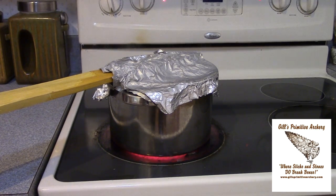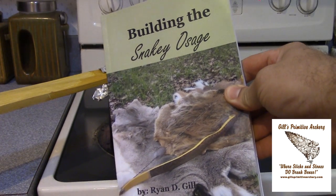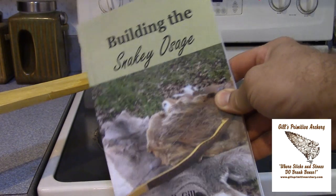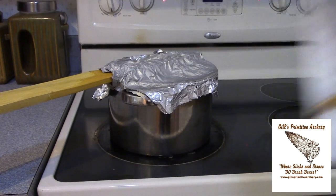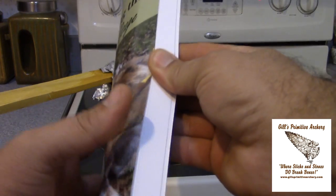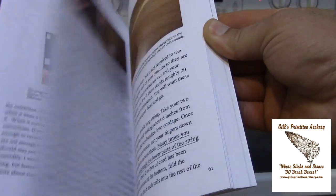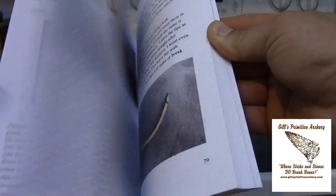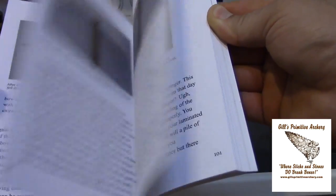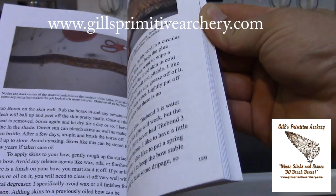With that in mind, if you're interested in this and some other things, here is the book that I wrote on building bows. It is called Building the Snakey Osage, and it covers everything you need to know, especially for building Osage bows but basically any bows. It's literally 150 color pages of everything you need to know regarding building bows. If you're interested in that, you can check it out on my site, www.gillsprimitivearchery.com.